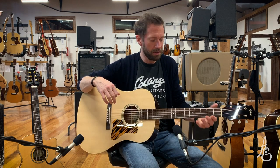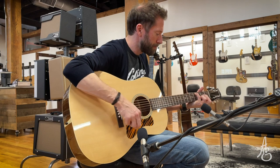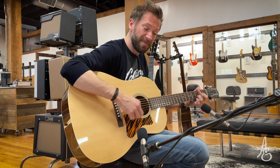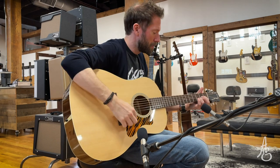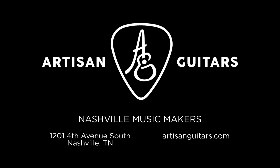So if you have questions about anything from Collings, you can let us know — we would love to yak it up with you. Just gab, it's a gab fest. Every once in a while around here it's a gab fest. Let us know. I'm going to keep strumming because I'm kind of digging what this is doing right now. I'm going to covet.